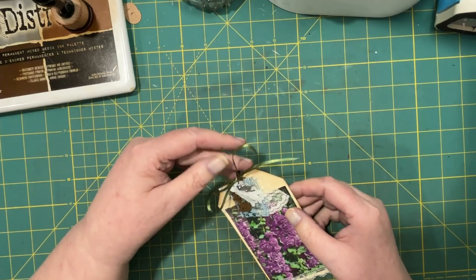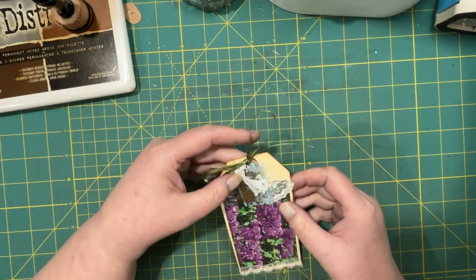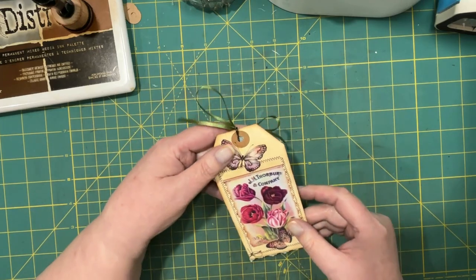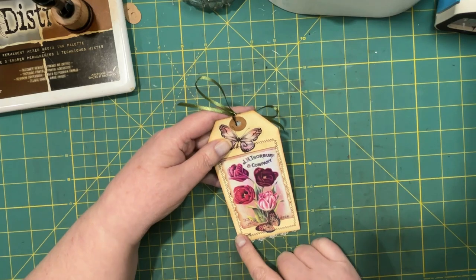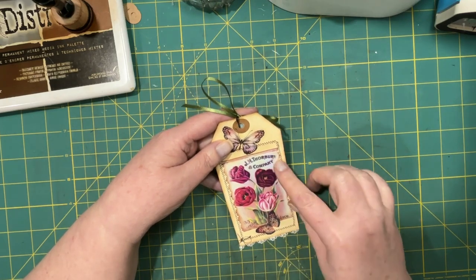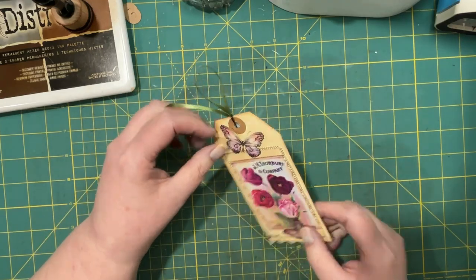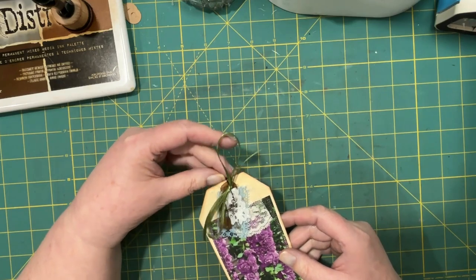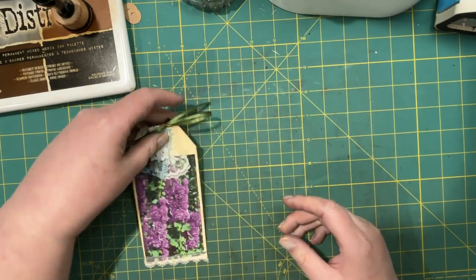I just tied a bow with some ribbon around it to build it up and give it a little more height — I thought that was really cute. On the back, because I already had the seam stitch, I just took another image and centered it in there, then added a couple of butterflies. I really liked how this came together, and while I may not be able to duplicate it, maybe we could do something similar.